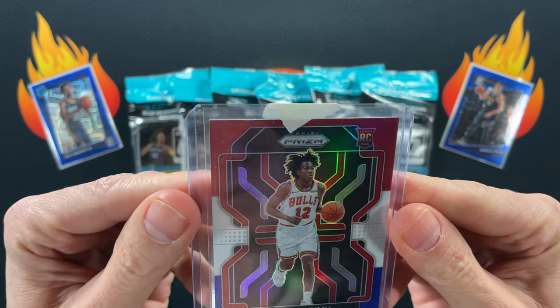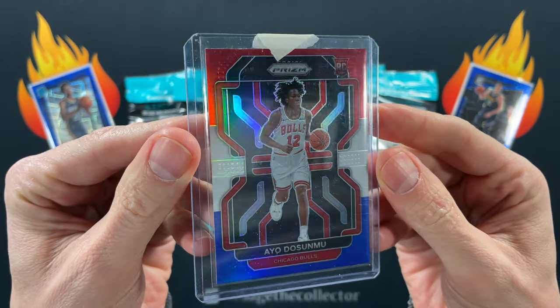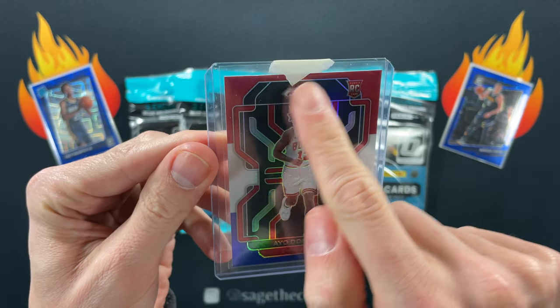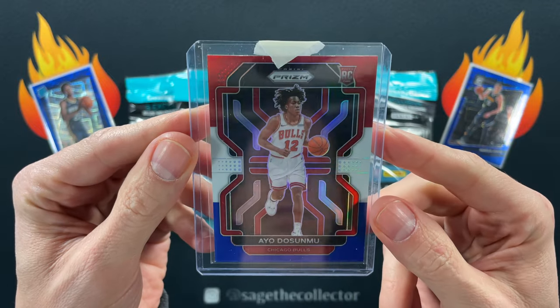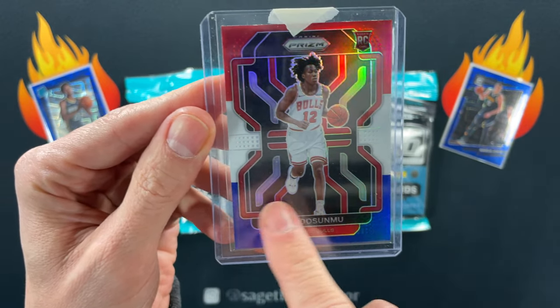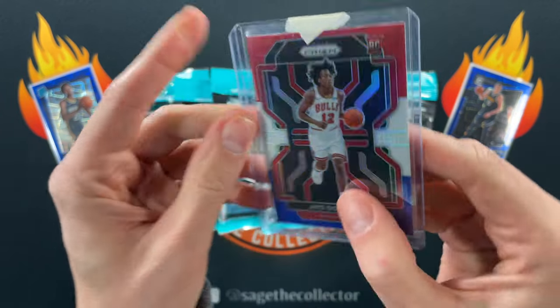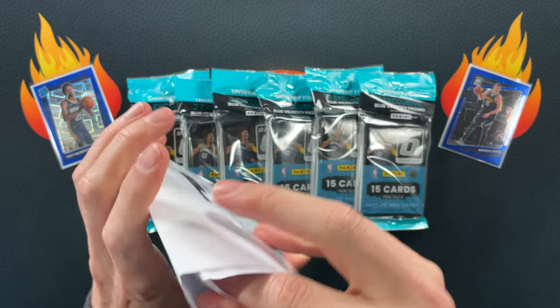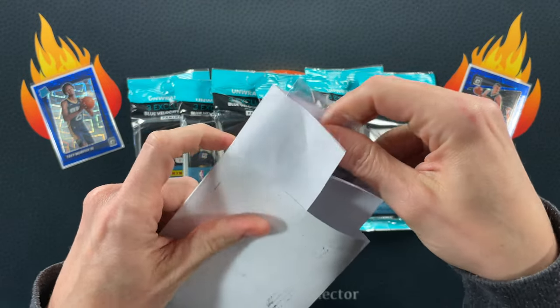Oh there you go, a little IO red, white and blue. I've picked up a few of these. This one's not the best centered unfortunately. It's very noticeably off-center left to right and top to bottom. Interesting — must have been not paying too much attention there.